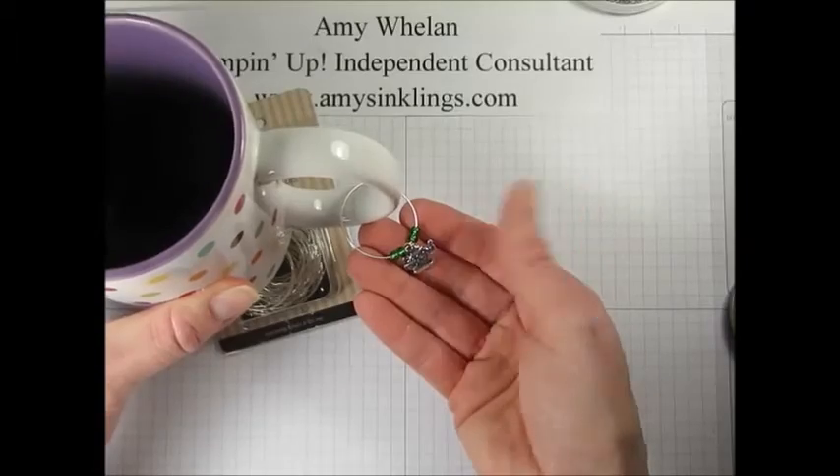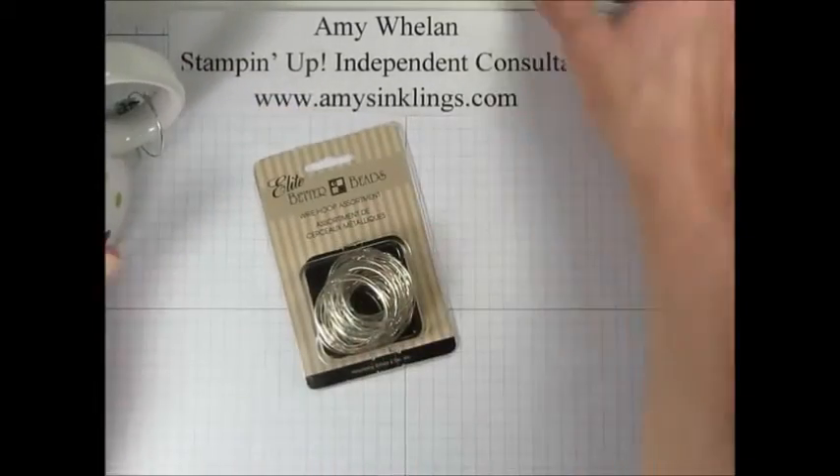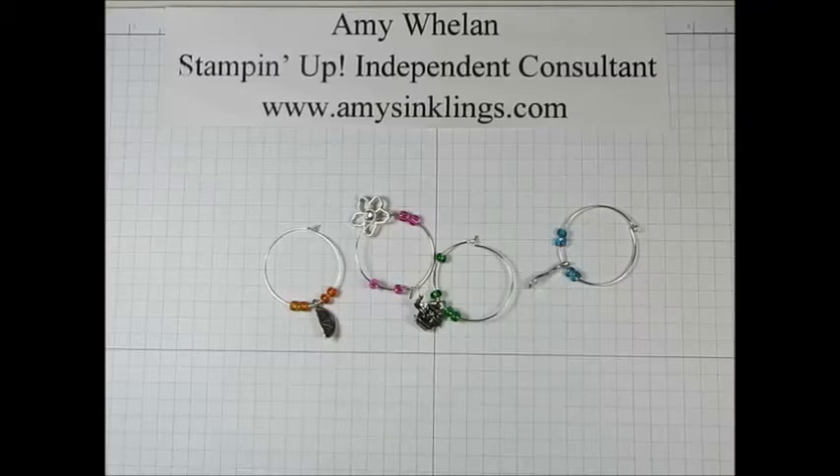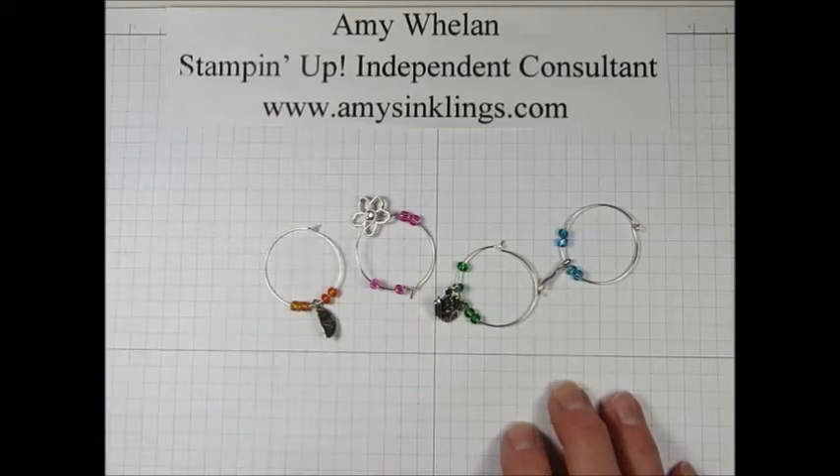This is a great gift and they're super easy to make as long as you have the proper tools. Aren't these adorable? They are so quick and easy to make — I just love them, and what a great gift these would be.